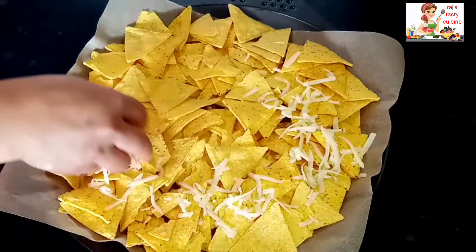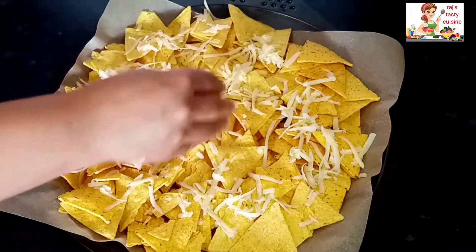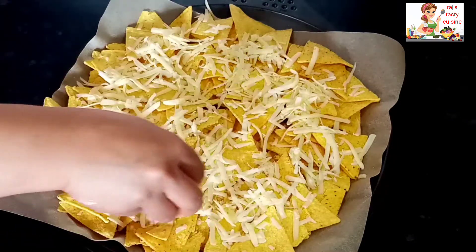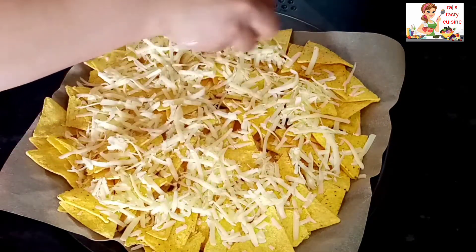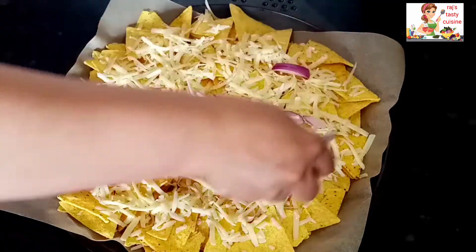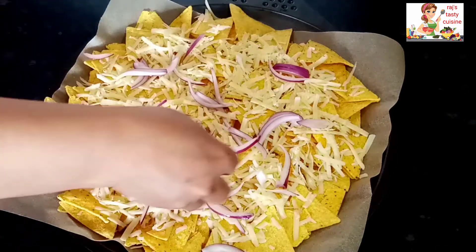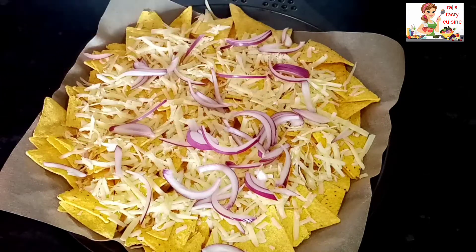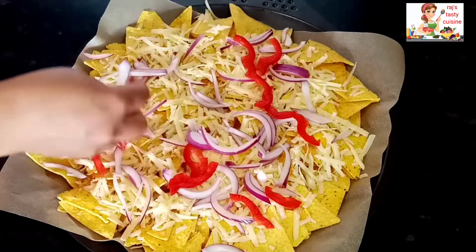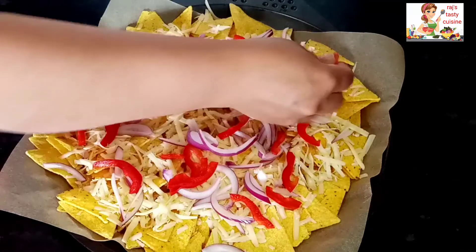Next we have to add grated cheese. Then we have to add half an onion. Next we have to add peppers — half a pepper is enough here.